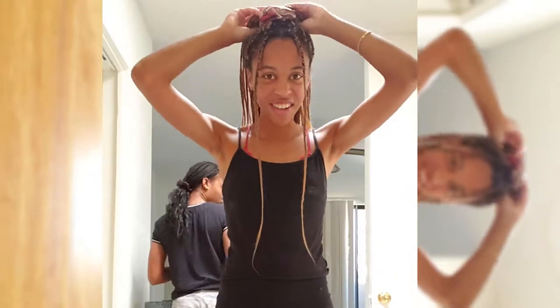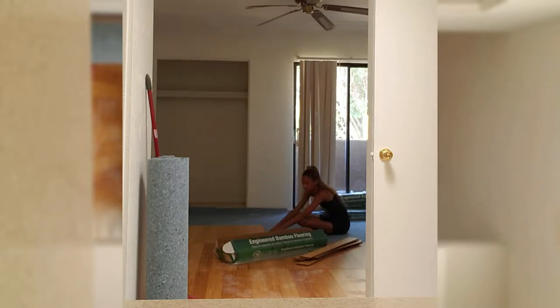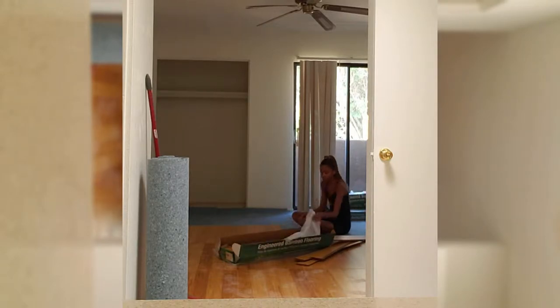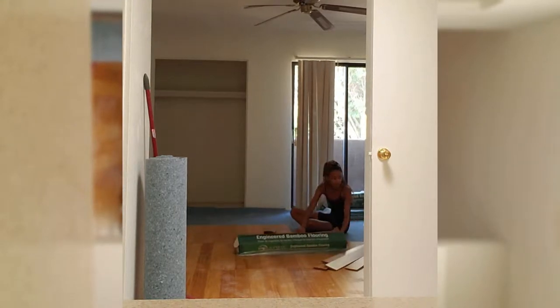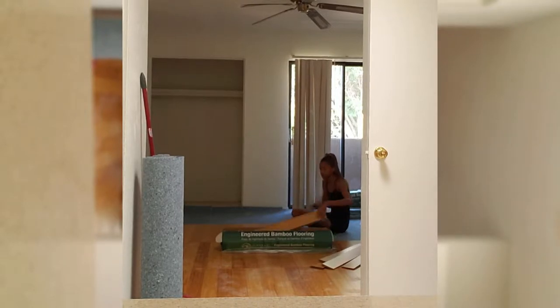We're finally starting on my room. We're gonna try to put it together. So far, this is the first time — look at how much of my room we've put down for the flooring.